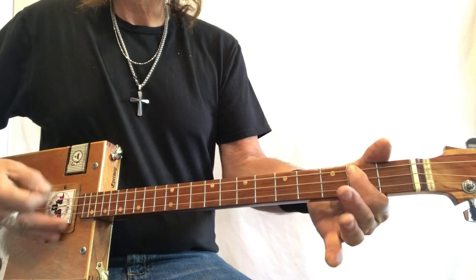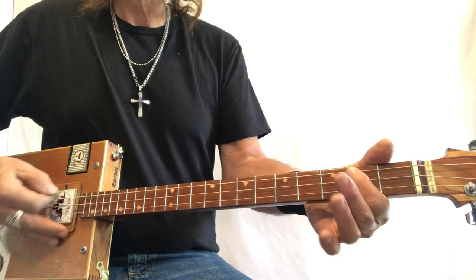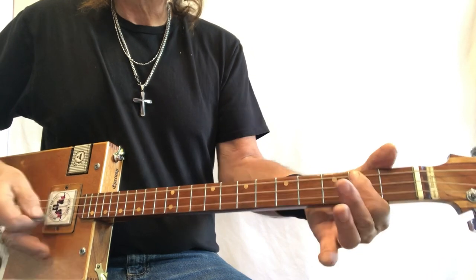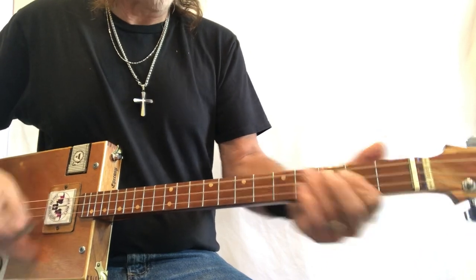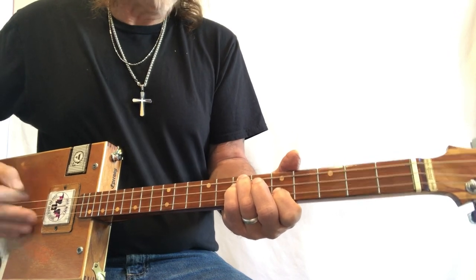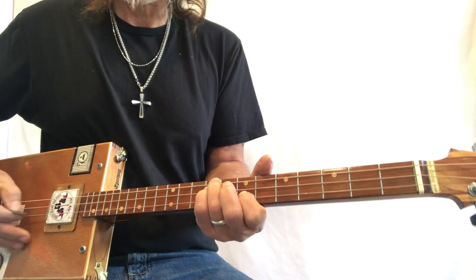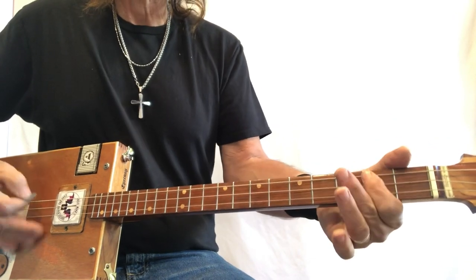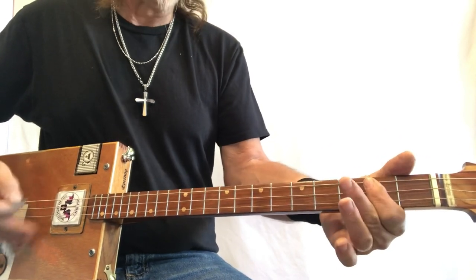One and one is two, two and two is four, the woman that you see her, she's walking out the door. But that's alright, that's alright, that's alright now mama, any way you do. Okay, all the lyrics are like this — now I'm going to do the solo.